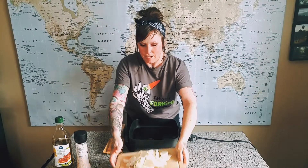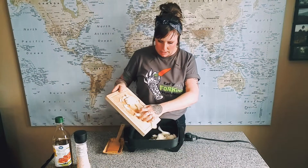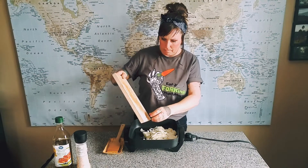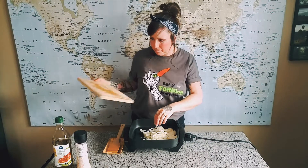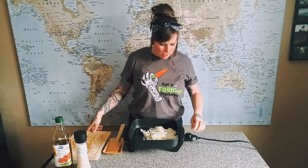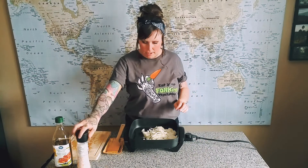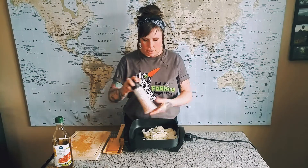So the oil is nice and heated up, so let's throw our onions in there. I'm already going to turn this down because I can already tell it's probably a little too high. Get some salt in there — salt also helps to draw out the moisture.